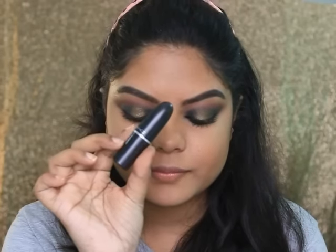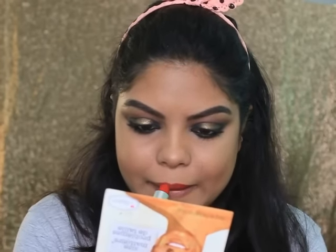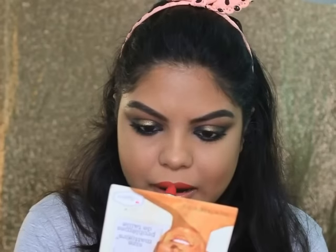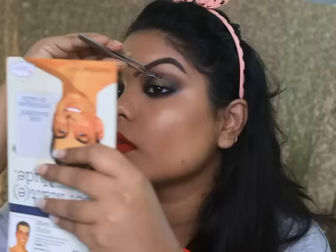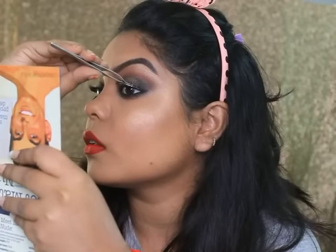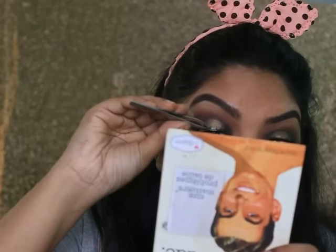Now this is the MAC Retro Matte Lipstick in the shade Ruby Woo and I'm applying it all over my lips — I love the Ruby Woo color, as you know. For my eyelashes I'm using false lashes, and I'm applying highlighter again on my inner corners and my brow bone.